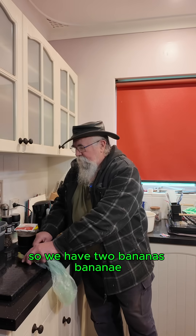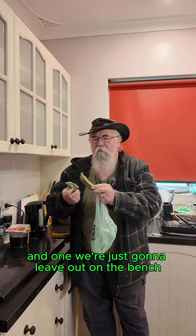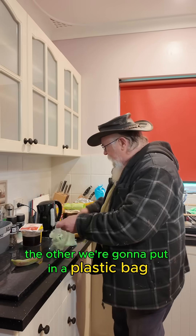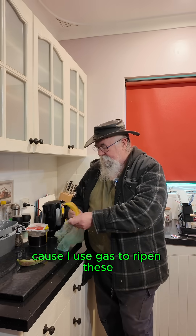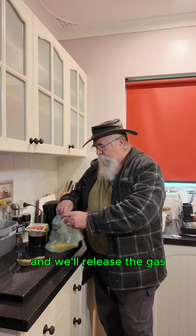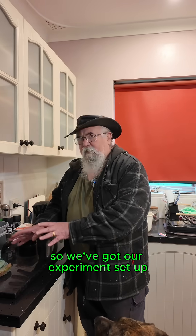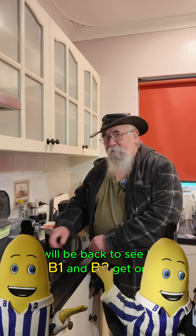So we have two bananas. One we're just going to leave out on the bench. The other we're going to put in a plastic bag along with another banana, because they use gas to ripen — it will release the gas and hopefully ripen that banana. But we shall see. So we've got our experiment set up. We will be back to see how B1 and B2 get on.